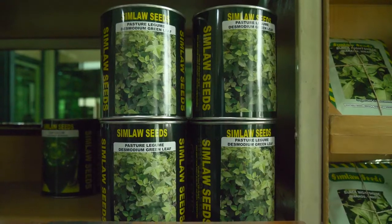At Simulo Seeds, we have packaged Desmodium in different pack sizes. We have it in 250 grams, half-kilo packs, and even 100 grams. We've worked with ICIPE to make sure all farmers get the right seed quantity for their requirements.